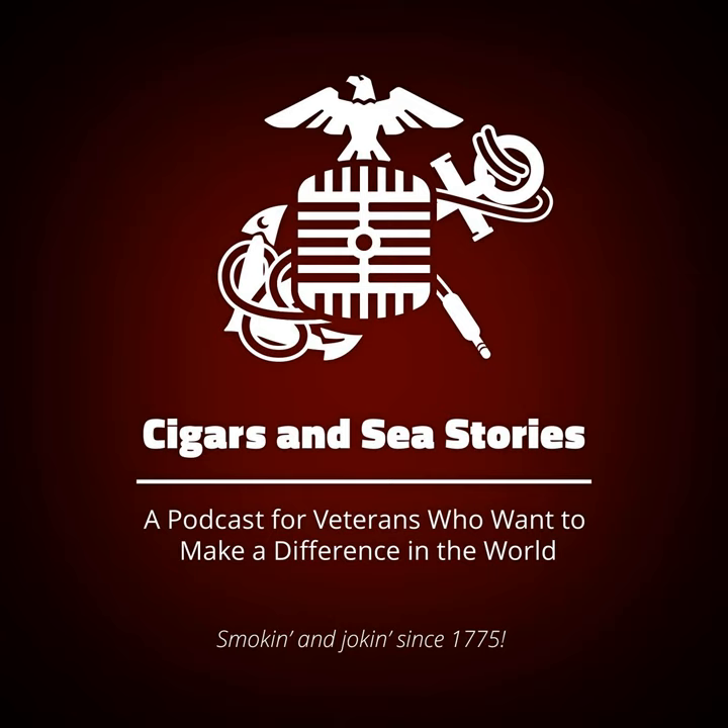It's heavenly. When we were talking about doing this episode, I looked up the nomenclature — the whole thing. The actual hat is officially the Marine Corps helmet, comma, sun, comma, rigid, comma, fiber. Or a pith helmet.